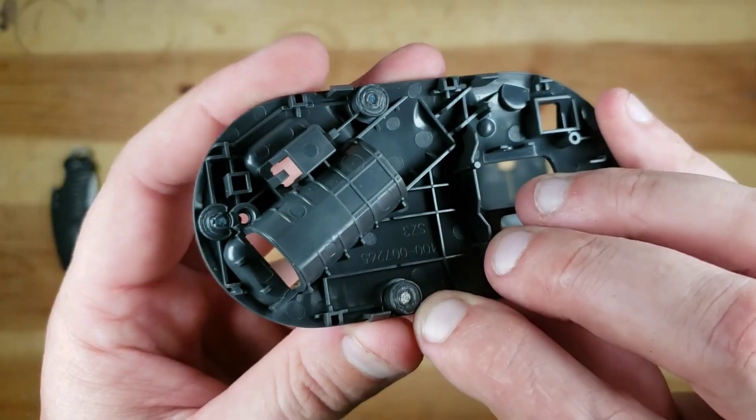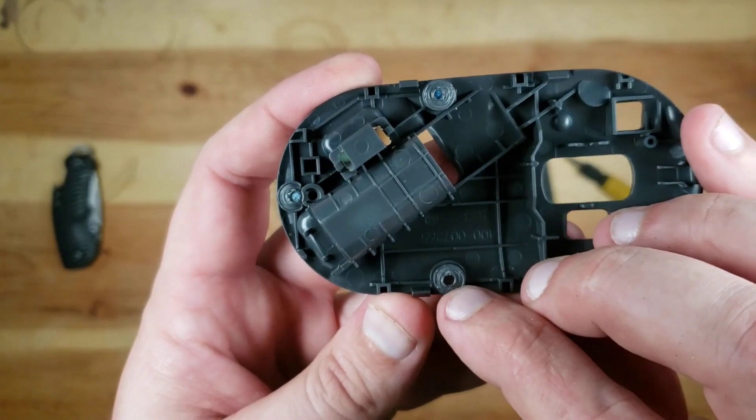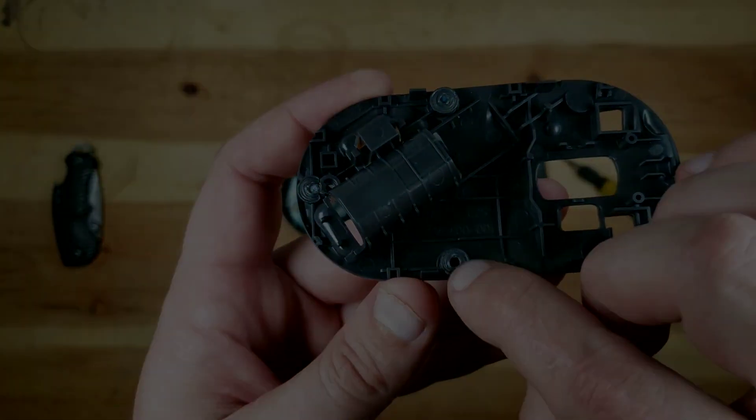And you can actually see the little places where the plastic melted. You see it building up.